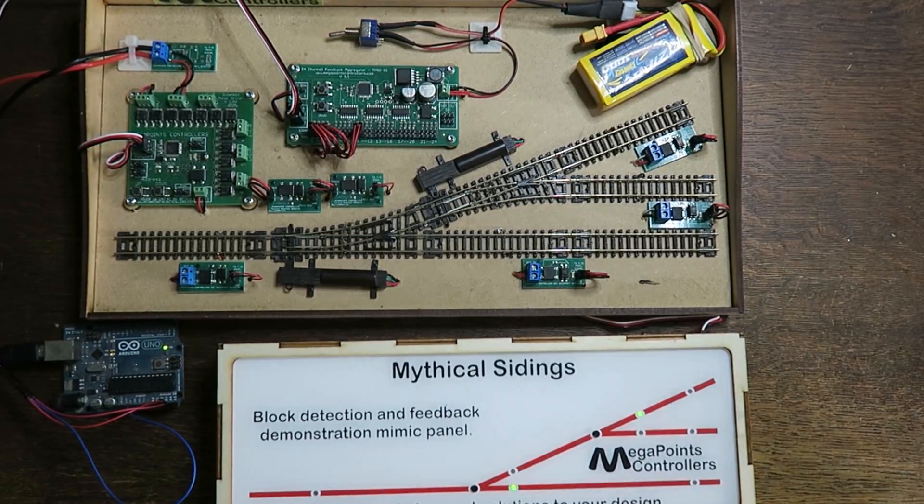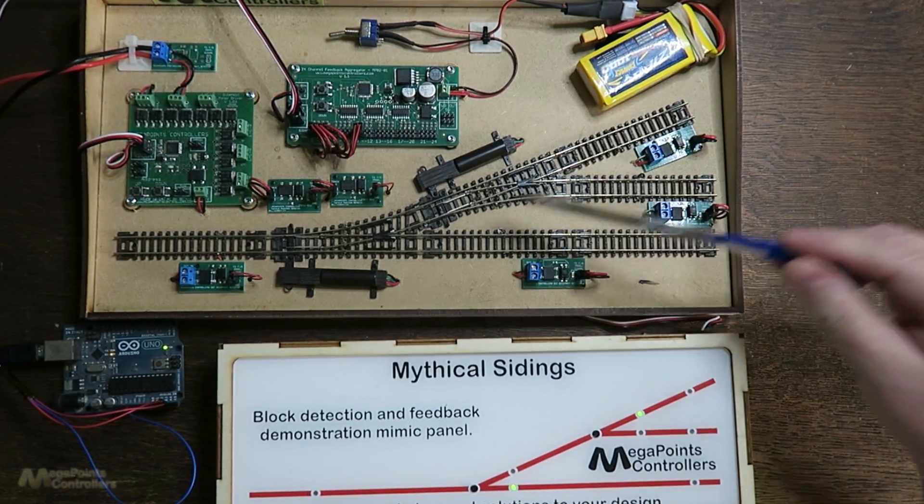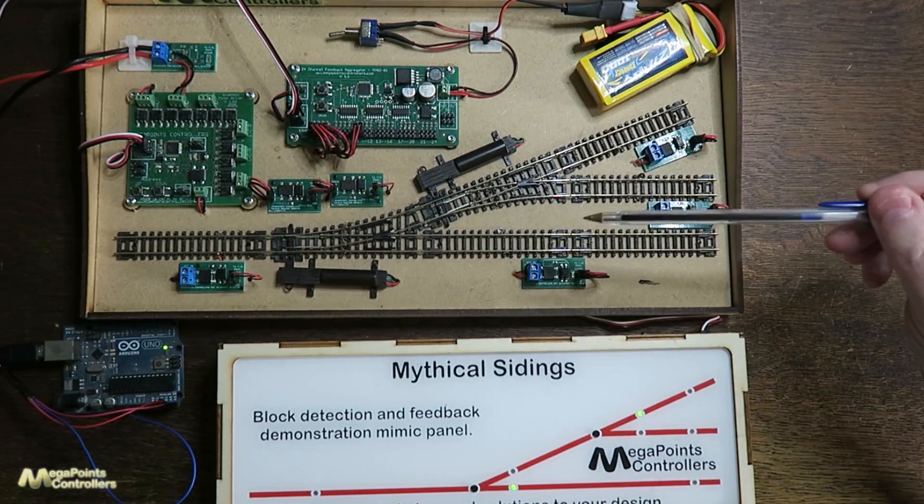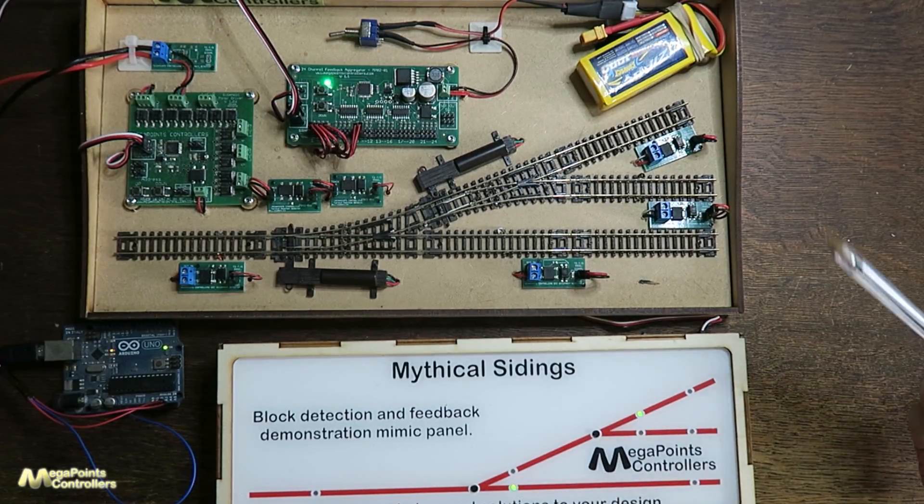The physical hardware interface hasn't been built yet and I'm actually using a little Arduino here with my software on it to interface. To demonstrate it I'm going to be using mythical sidings, which are two-point sidings with feedback and a mimic panel attached.